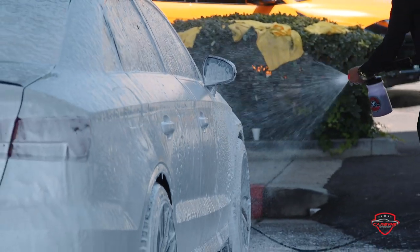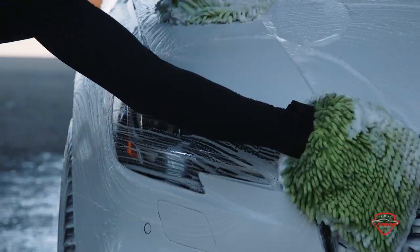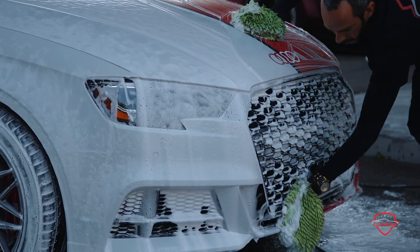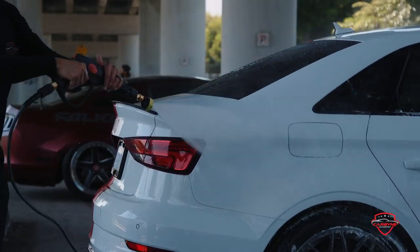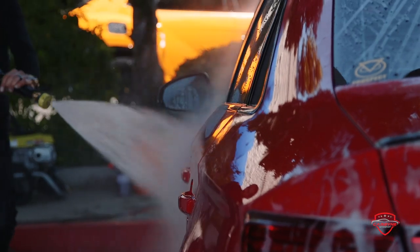Before we work on any car, we always go through the process of detailing. We get it ready, we make sure there's no contaminants on the car, we make sure all the edges are clean, and then we start applying our films for vinyl wrap and for clear bra. It's always the best way to do that, because if you don't, you're always going to get those contaminants underneath and it's just going to look horrible.